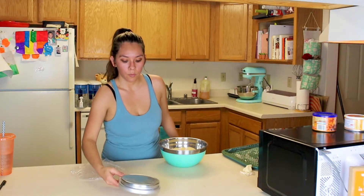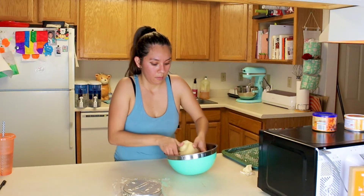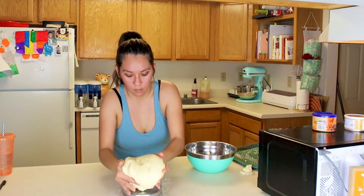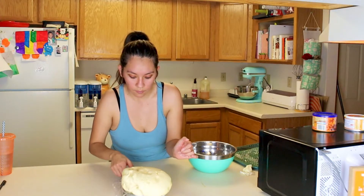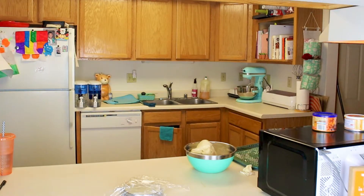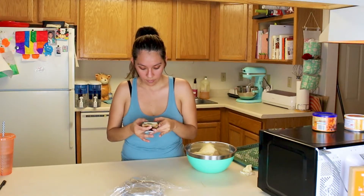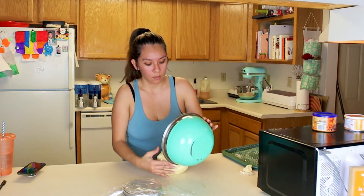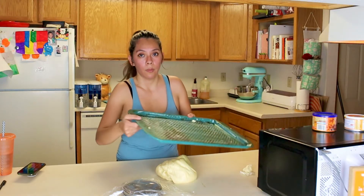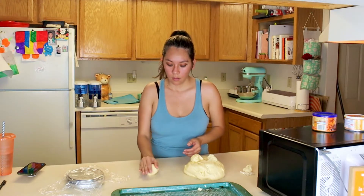I'm going to weigh the dough and then divide it by 24. It's 1,297 grams divided by 24, which comes out to around 54 grams for each one. I'm going to spill it out and put my tray here. To shape a ball of dough, you just cup your hand and start rolling it.